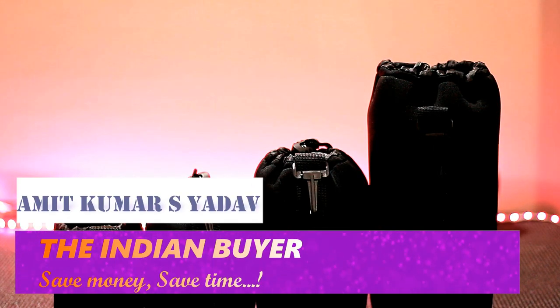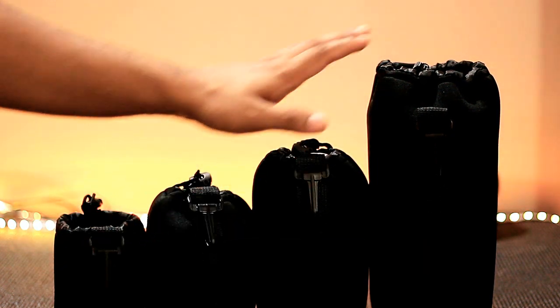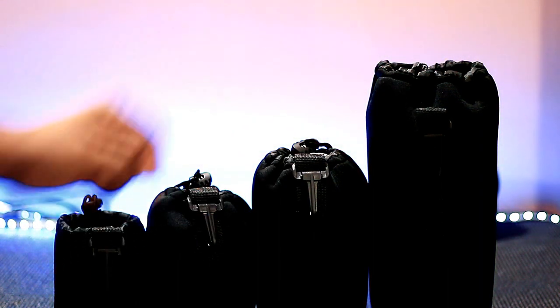Hey, what's up guys, this is Amit Kumar from the Indian Buyer, and in today's video we are going to talk about these 4 sets of DSLR camera lens pouches which come in 4 different sizes — 1, 2, 3, 4 — and this one is the biggest, which is used for super tele lenses.